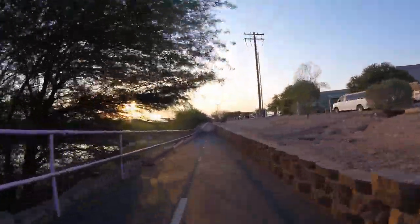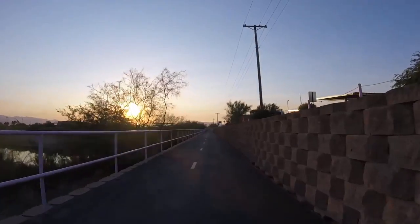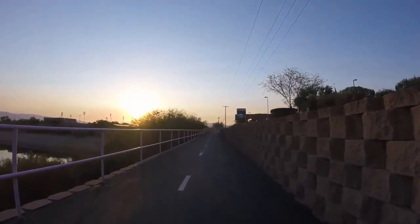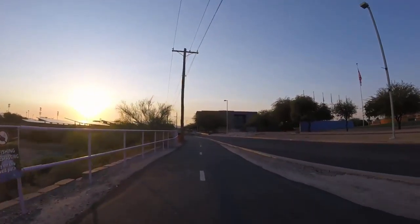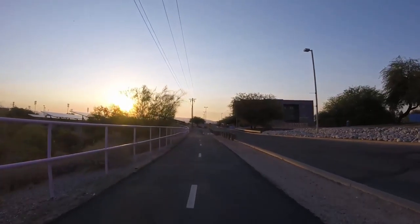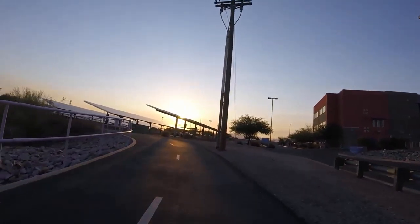I'm going to be doing some early morning riding before the sun comes up, so I bought a light that I'm gonna put on the bicycle so I can see where I'm going — just 320 lumens, which I think should be good enough. I ordered the Blitzu Gator 320; seems like a pretty reasonable light. We'll see how it works — it's got 659 reviews on Amazon and it's four and a half stars.